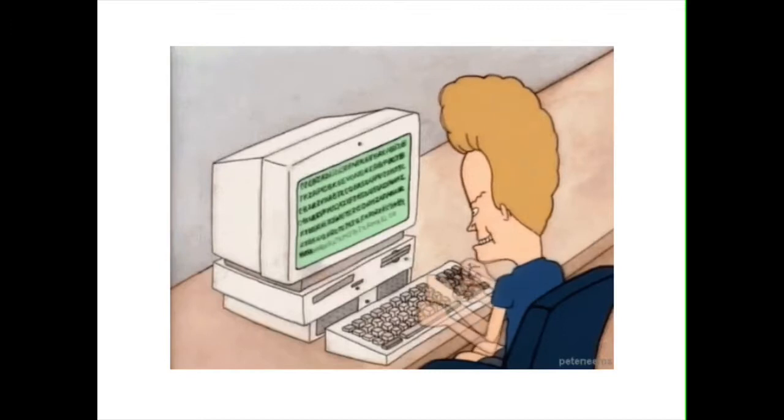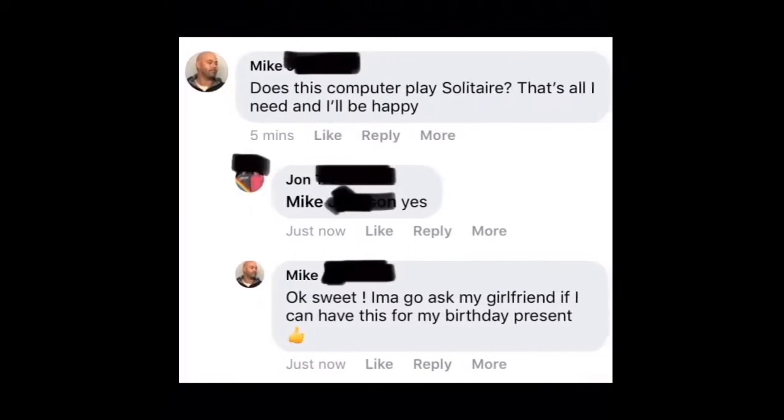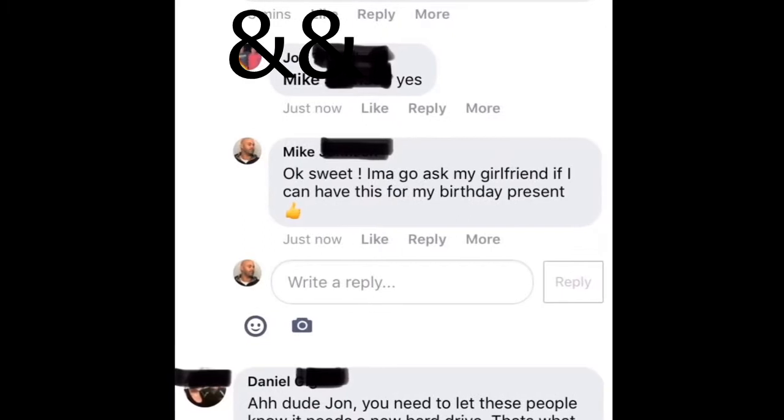I've been trolling people on the internet since the internet started. This guy's trying to sell a 12-year-old computer that he tried to install the most recent version of Windows on, and it can't take it — it said something went wrong. He broke the computer trying to do it, and then I pretend like I want it. I said, 'Does this computer play solitaire? That's all I need and I'll be happy.' He put yes, and I was like, 'Sweet, I'm going to ask my girlfriend if I can have this for my birthday present.' I don't know how he kept falling for this.